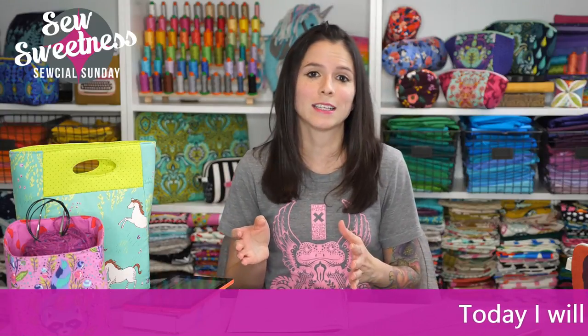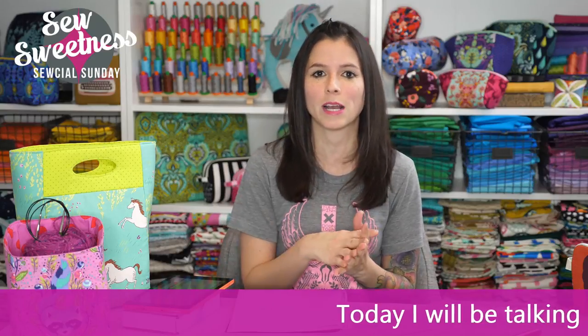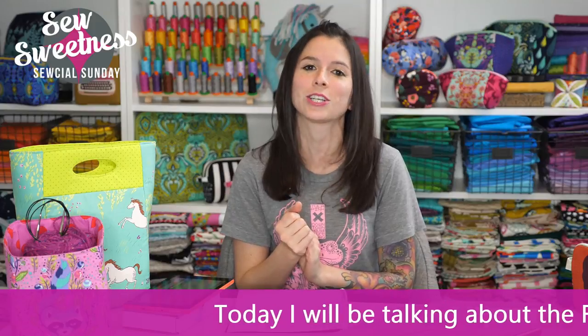Before we start the chat, as always, pretty much everything that I'm showing you are things that I've purchased myself, so I'm not paid to promote any of these products. They're just cool things that I've found that I want to share with you.